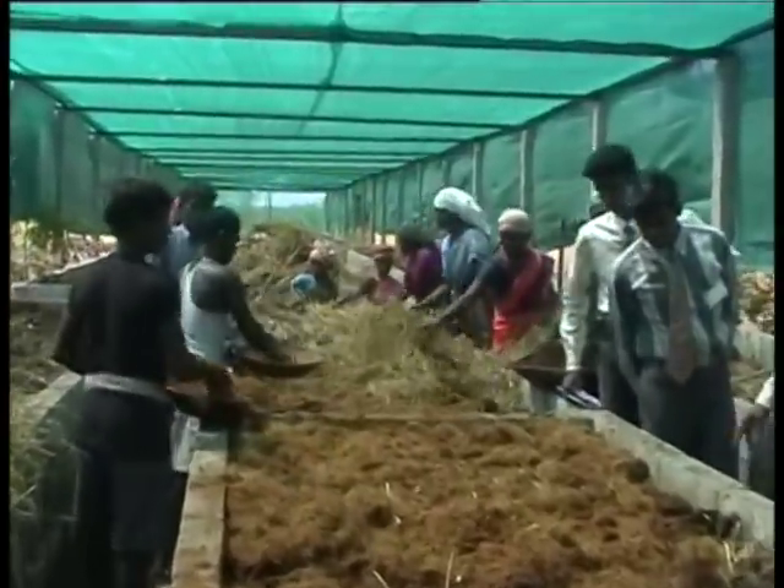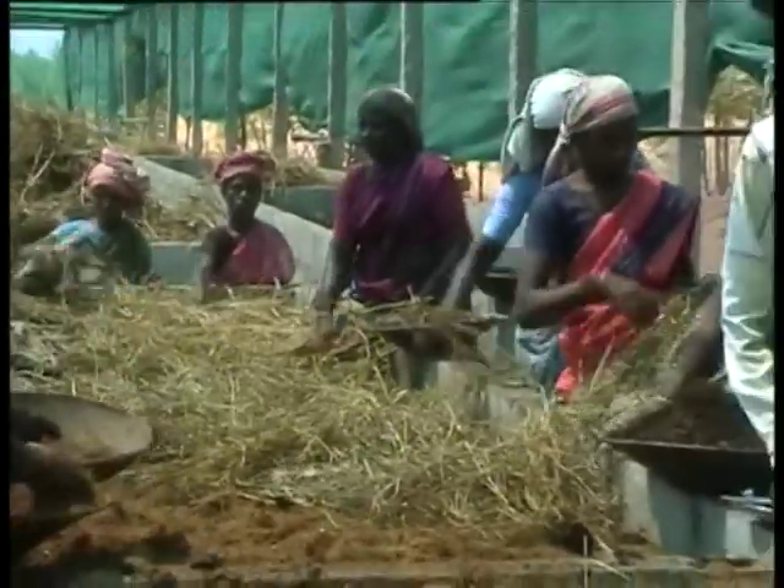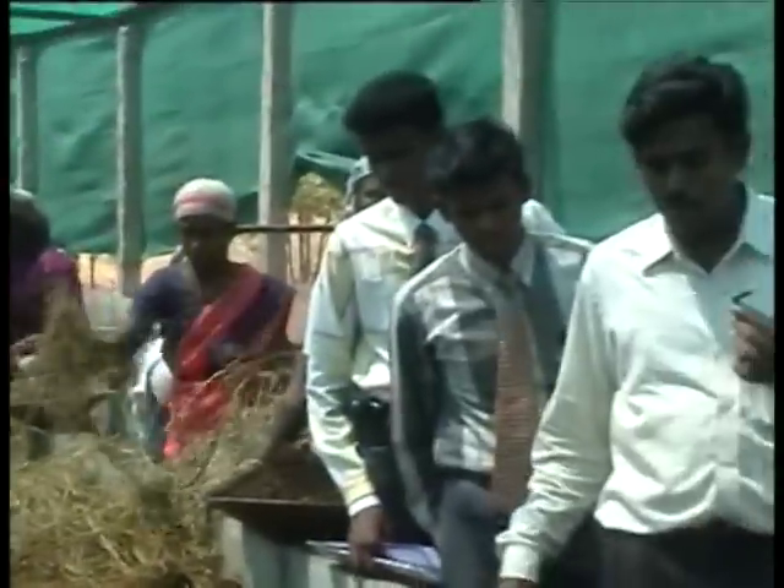Harvesting and yield: The harvesting time depends on the earthworm population. If the temperature is high, then the earthworm population will be low.